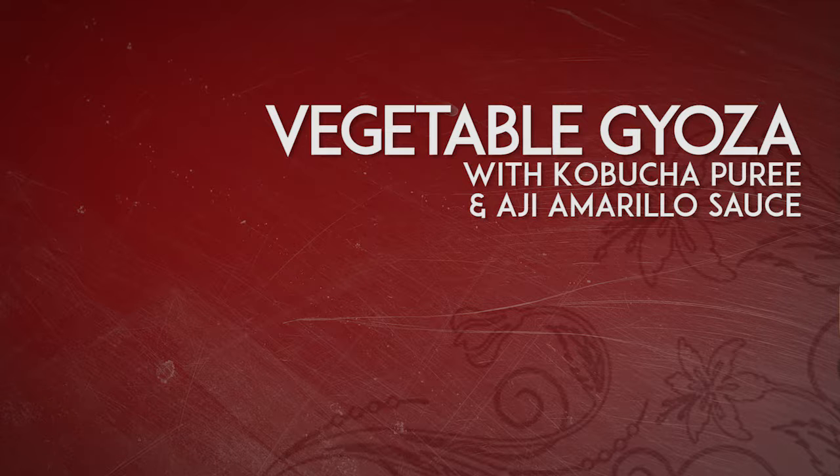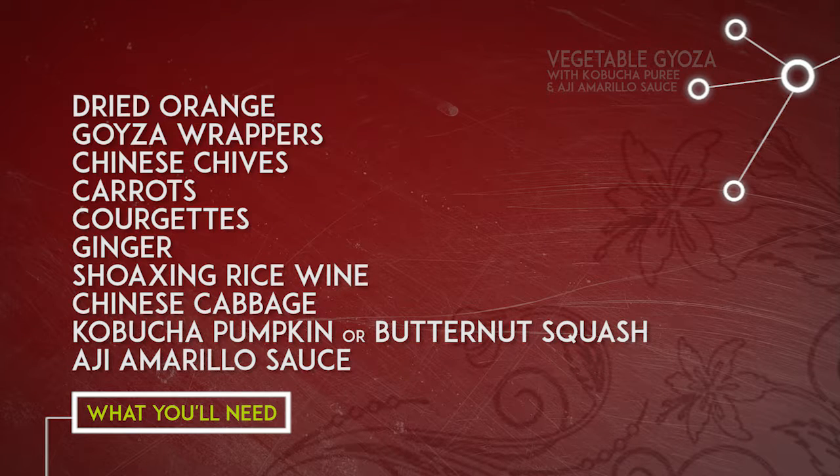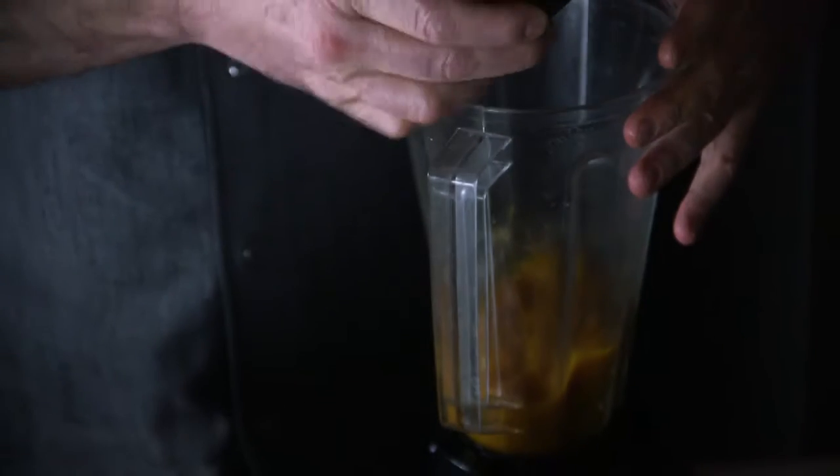Vegetable gyoza — we created this dish because we want to have more vegetarian dishes on the menu; we feel that's the way forward. It's a slight combination between a Peruvian chili and Japanese gyozas. It's a very simple dish but still the end product, the way it is, looks really really good.